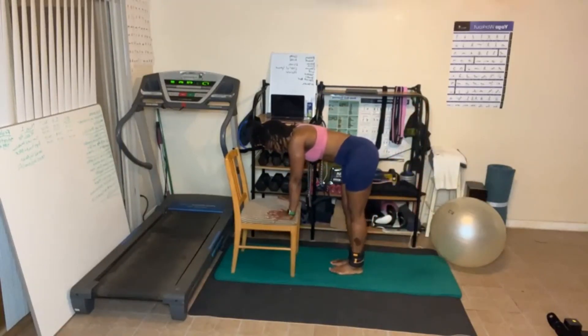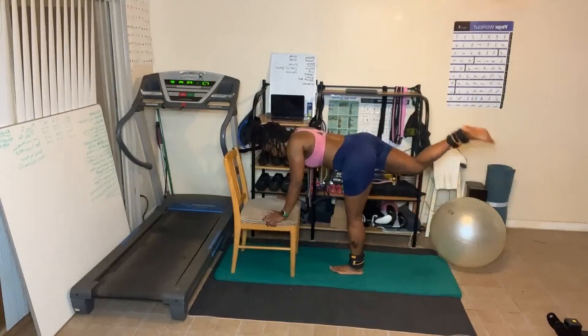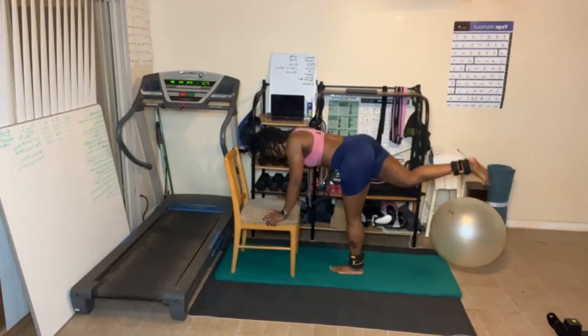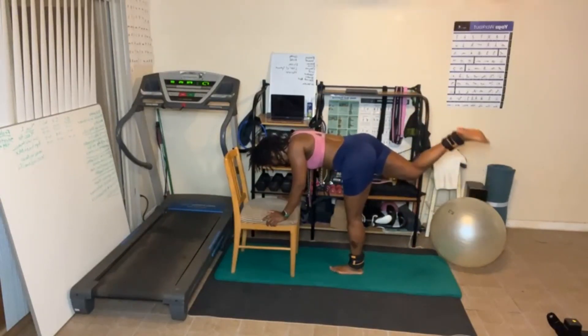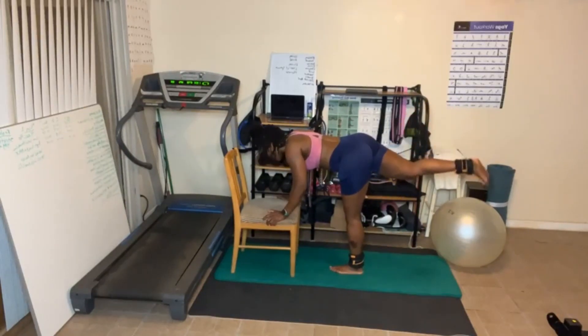Other leg up — last one. Ready, let's go. Five more. Five, four, three, two, one.